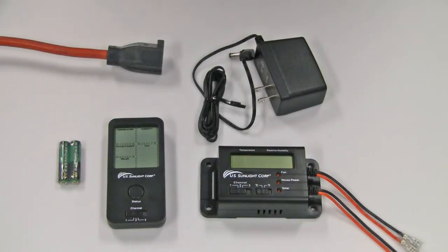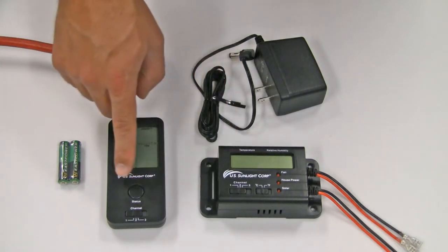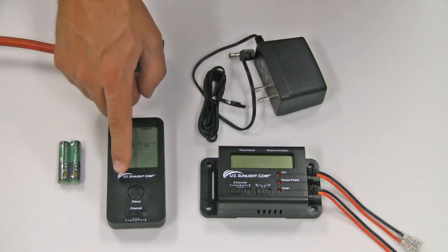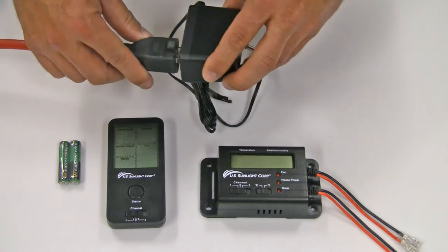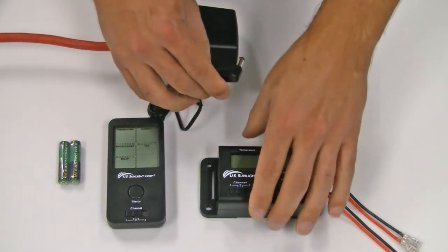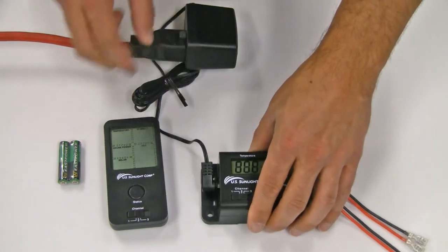Before installing the solar controller in your attic, it is recommended that you first test and confirm communication between the controller box and the remote. Plug the AC adapter into a power source and then plug it into the house power 12-volt input on the side of the controller box. The LCD should display the temperature and relative humidity.